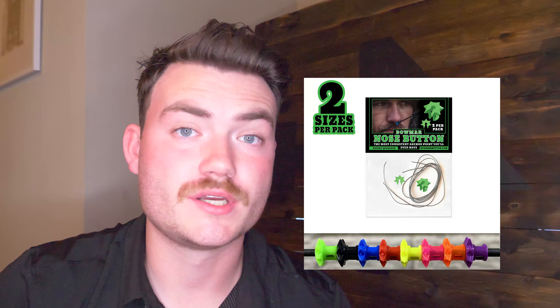Today on the channel, I'm going to be focused on the BOMAR nose button — what it is, how it works, should you get one? Those are the questions we're going to be answering. I ended up using the nose button for the duration of the 2020 season and it actually had some pretty good results, so I'm going to share with you how that worked out for me.